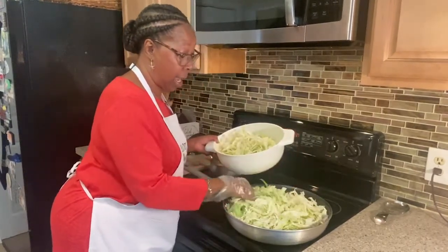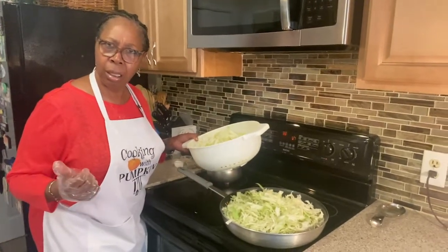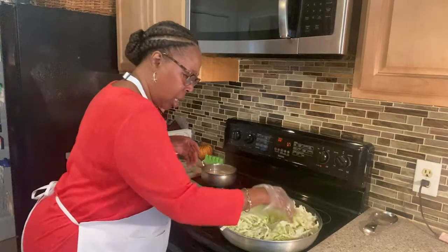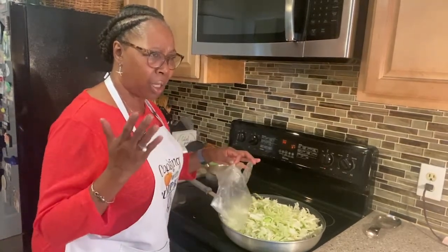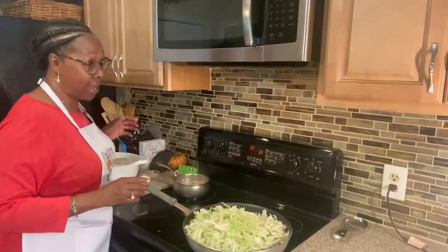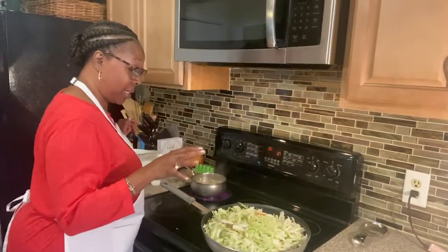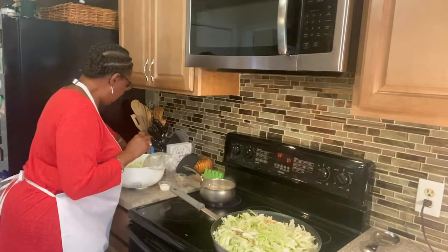Bacon has gotten outrageous. You get a pound of bacon and you have to pay $6 to $7? What's going on with the pig? We used to get bacon for like $2 or $3 a pound, and now the bacon is sky high. I'm trying to figure out what happened — anybody know? It might be because of Corona. They're trying to not let us eat bacon! My husband loves bacon. He got to a point where he was buying it himself because I wasn't buying it. I couldn't figure out why bacon costs so much, but the price just went sky high.